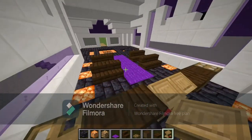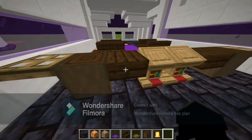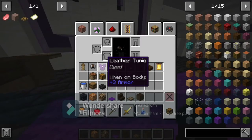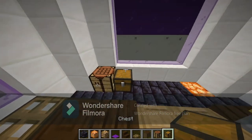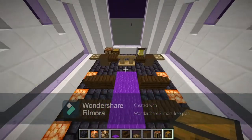Grab a bell and put it right there. Then you're going to need a crafting table and a chest — the crafting table goes over the shrieking light and the chest goes right here. This is how it should look right now.